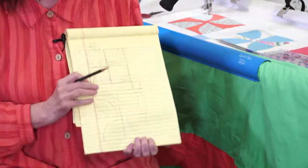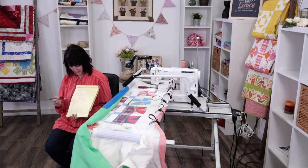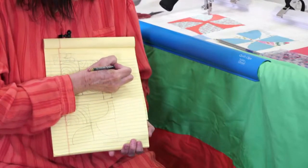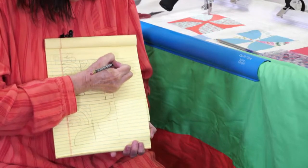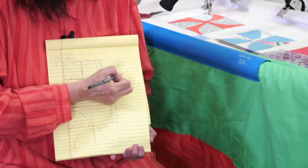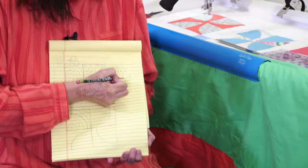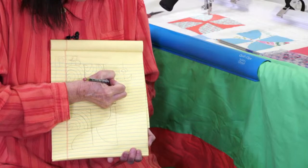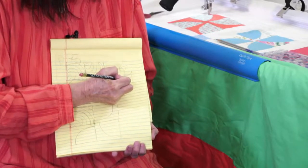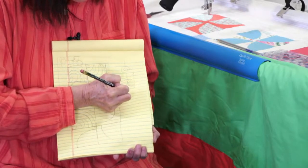For my border and sashing all the way around, I wanted to stick with that curved theme. What I'm doing for my borders and sashing is a little spiral, then coming out and down and mimicking that curve — turning down, coming up, making a straight line, then curving again. It's a feather, but a little different — a modern feather, more squared, but mimicking that curved look. That's what I'm going to put in my sashing.